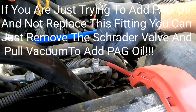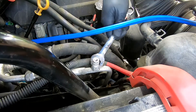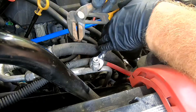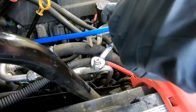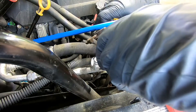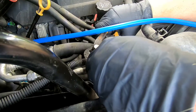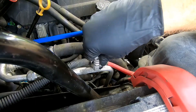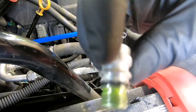There's a little Schrader valve down in here. You want to get a 5/8 wrench on here, and this should twist off. There we go. There it is.